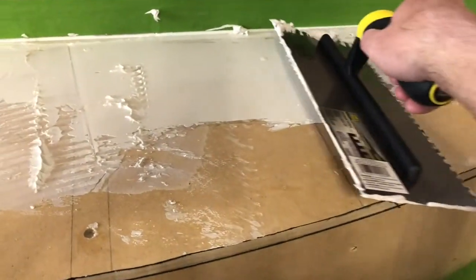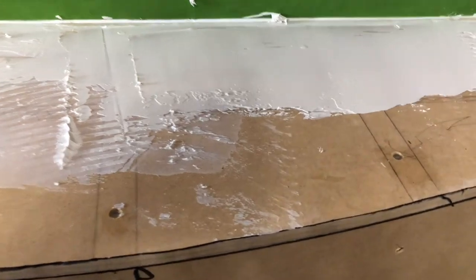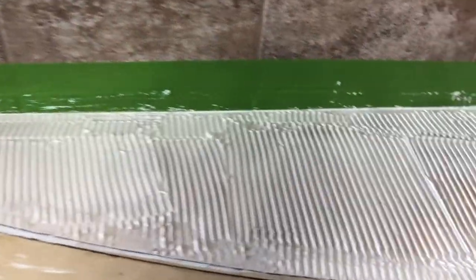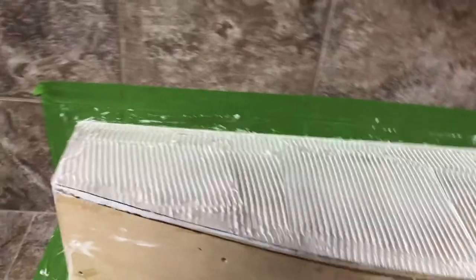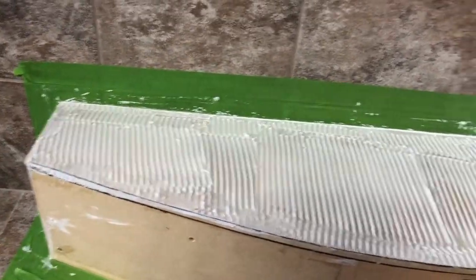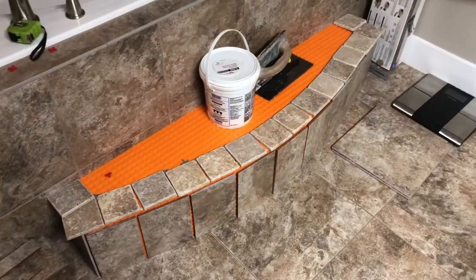I need to rub it in with a rubber float. I'm adding a thin layer of mortar onto the wood surface so that later when I attach the tile underlayment it'll have a surface to stick to that's not the wood. I spread a thin layer across the whole wood surface and used the trowel edges to cut some grooves. Then I laid the Ditra underlayment on top and worked it into the thinset by moving it back and forth, using a rubber tile float to really push the underlayment and get a good bond. I'll let it dry overnight to make sure it's really solid.